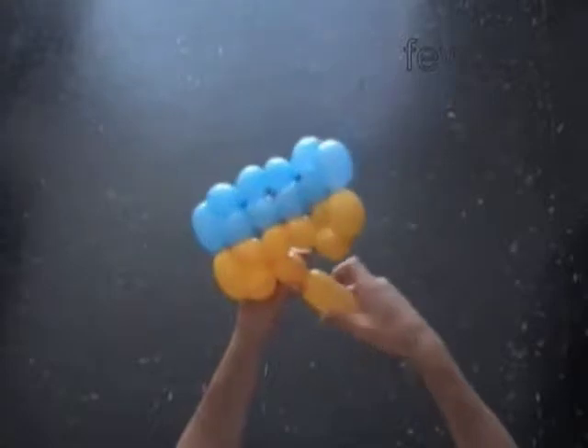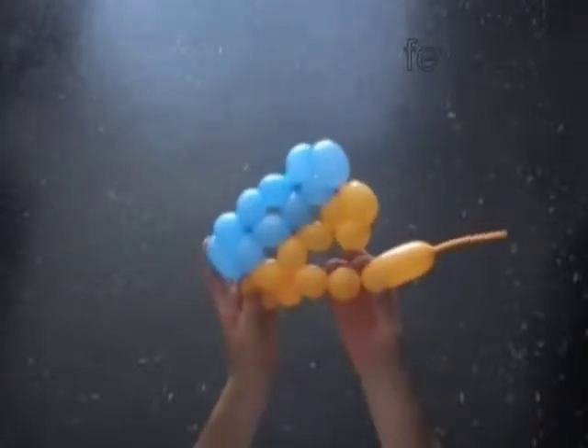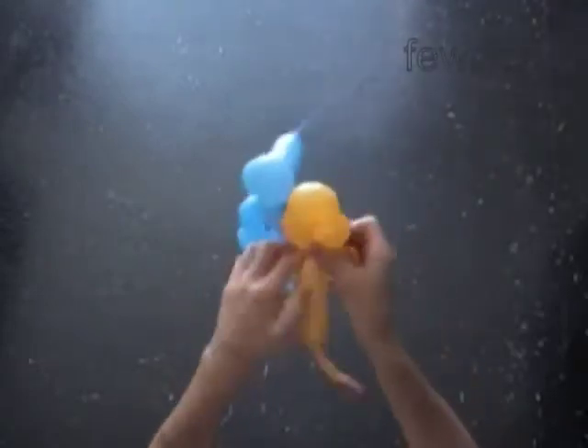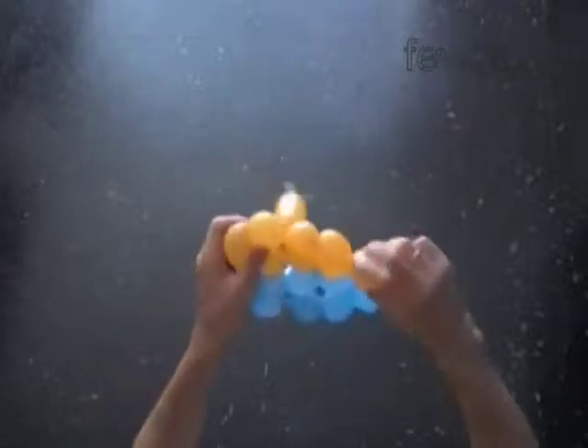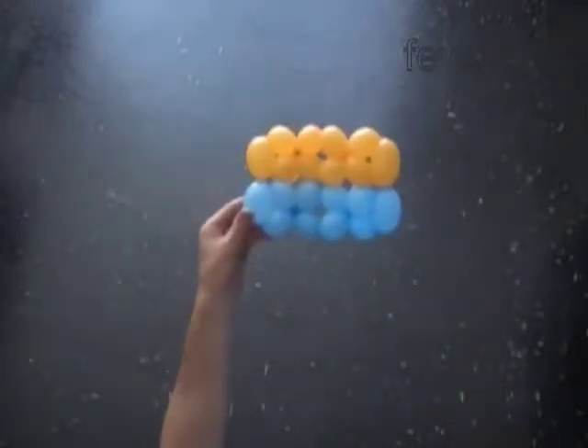There are many more one or two color flags that we can make using the same technique — just choose proper colors. Maybe I will post some more pictures and examples of these small size flags on my blog. You will find all the links at viewdoit.com.